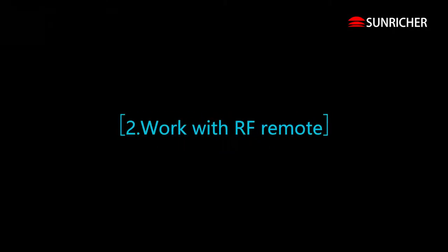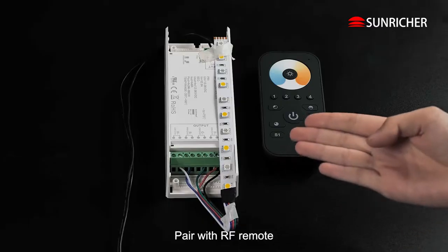Work with Easy Home App. Work with RF Remote. Pair with RF Remote.